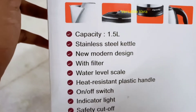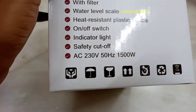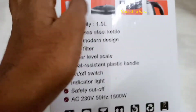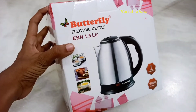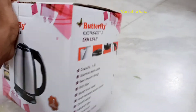The design features a filter, a water level scale, a water-resistant on/off switch, a light indicator, and a safety cut-off. When water is fully boiled, it automatically cuts off. It can be used to boil water, milk, or tea.